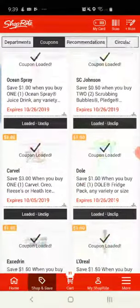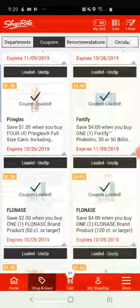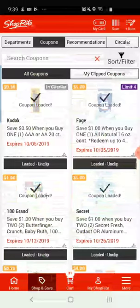If you look, these are my digital coupons that I do have loaded on. Really quick and simple — it's kind of cool.